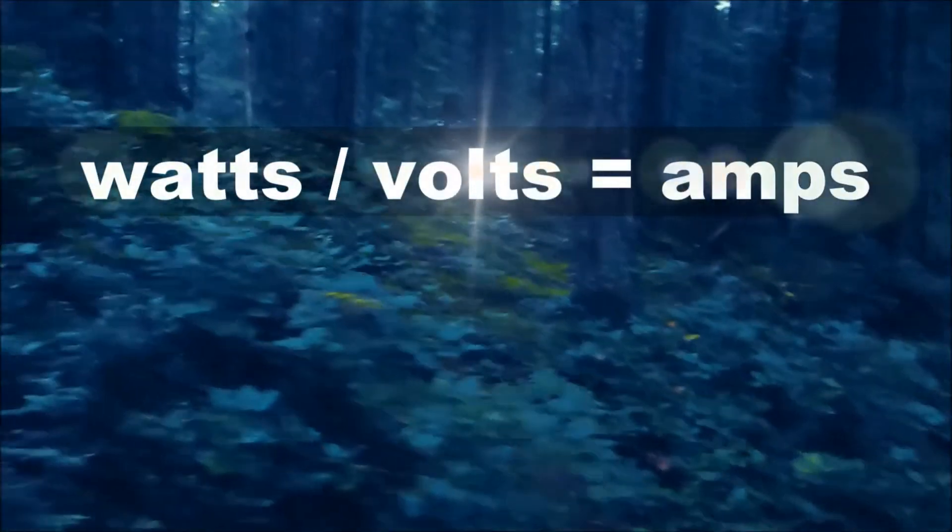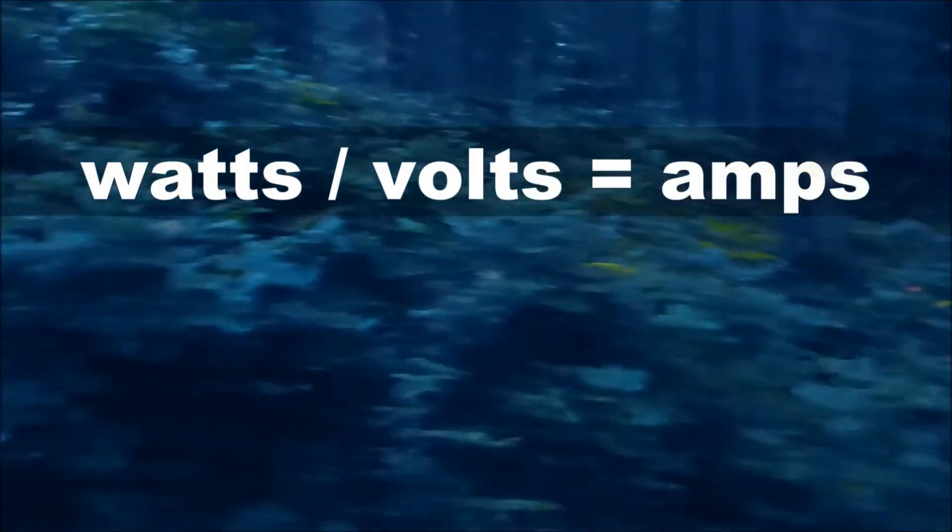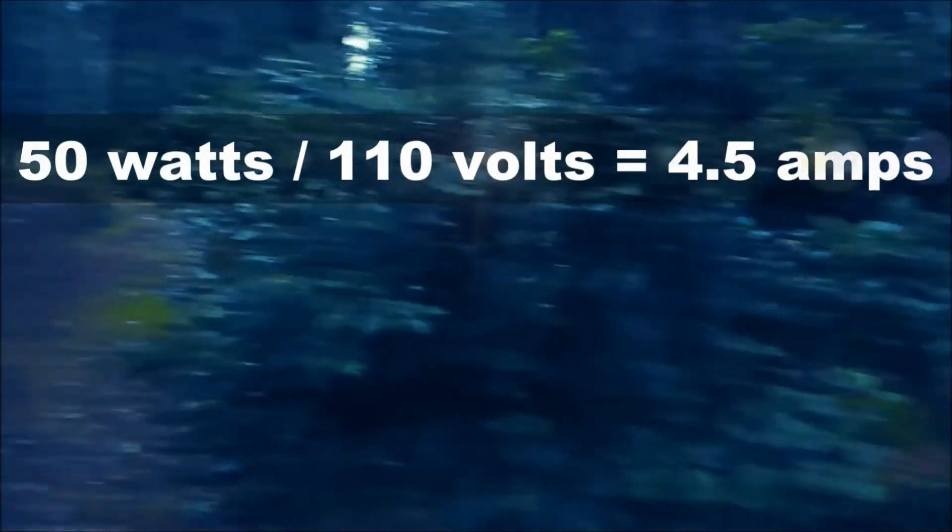Watts divided by volts equals amps. Therefore, a 50 watt heater divided by 110 volts equals 0.45 amps.